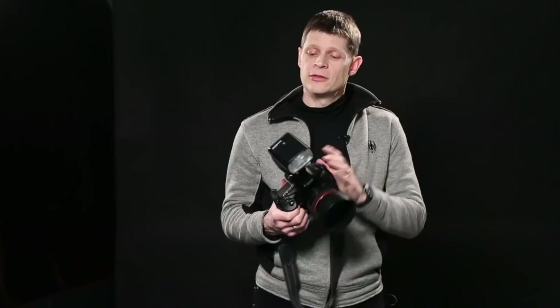Modern cameras truly are marvels. They're so good now at low light conditions that it's really the quality of the light that matters anymore, not the quantity of the light. Most people think that as soon as you need extra light on a subject, you need an expensive flash unit, and these can work great. But the light from a flash can be extremely harsh — it can be directional and cast bad shadows.